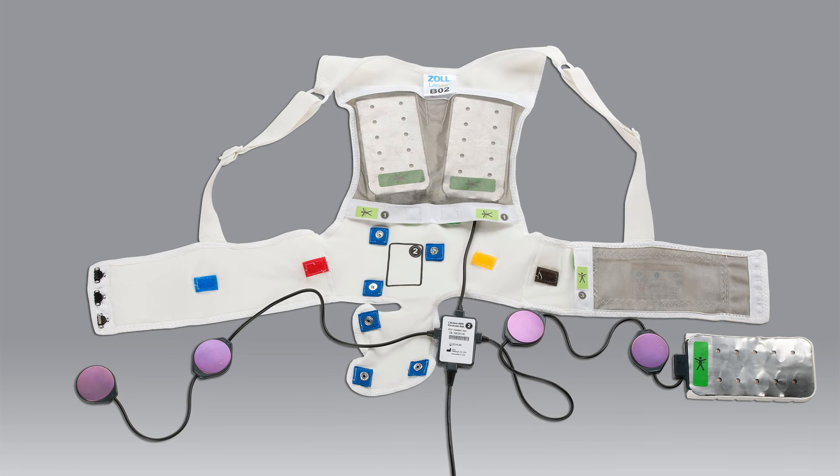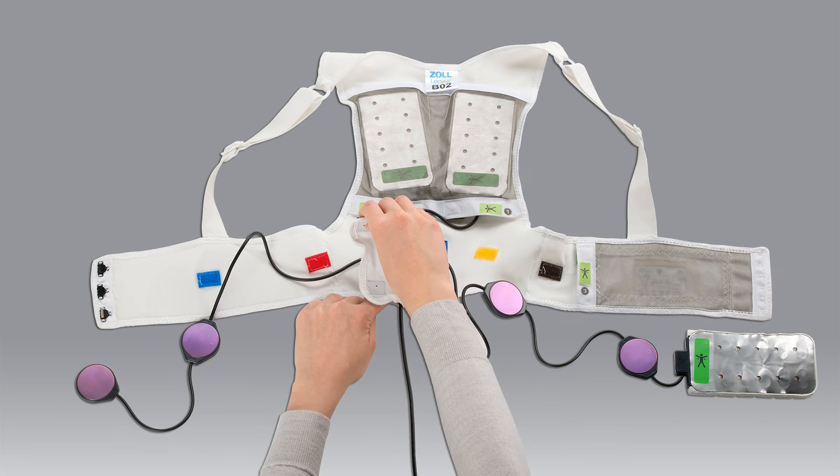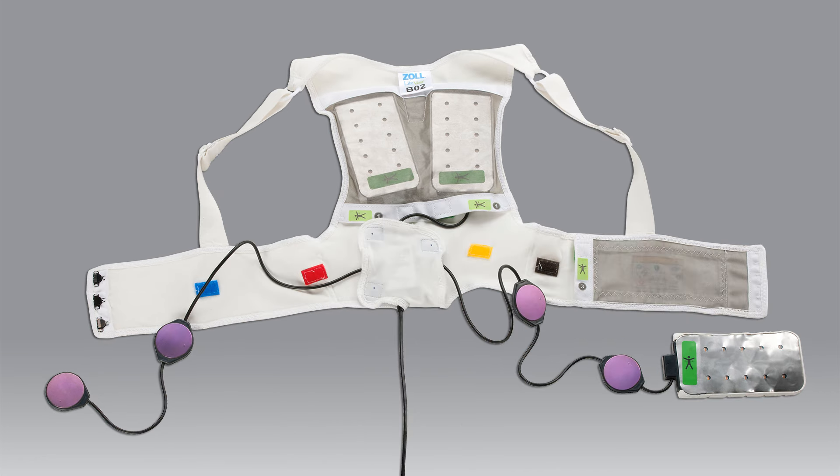The second step is to attach the vibration box. Position the vibration box in the area with the number 2. You may need to check your patient manual to see how to attach the vibration box for your Life Vest. Secure the vibration box in place by pulling the flap over it and using the blue tabs to snap into place. Ensure that all 3 snaps are securely fastened before proceeding.